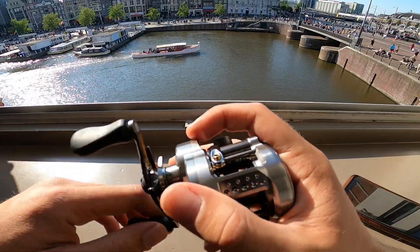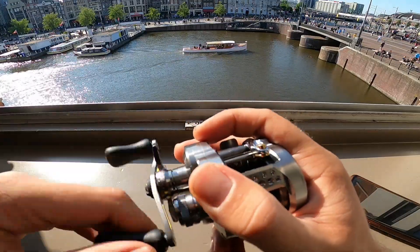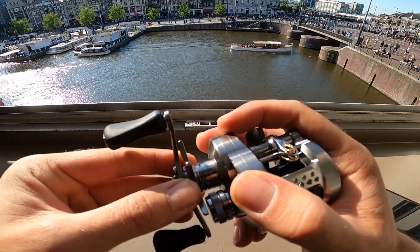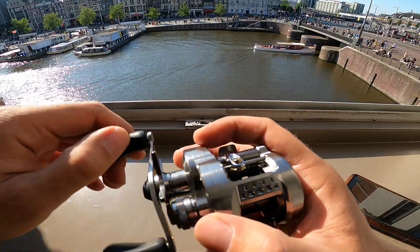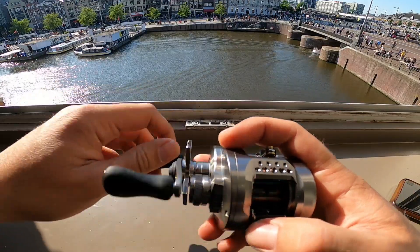It's so smooth, it's insane man, crazy smooth. No play at all there in the handle, super tight. Wow, that's beautiful.